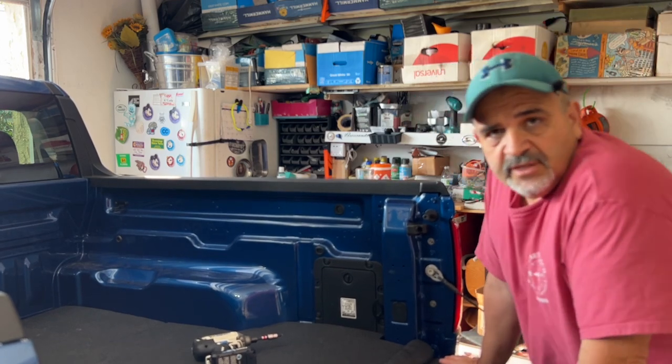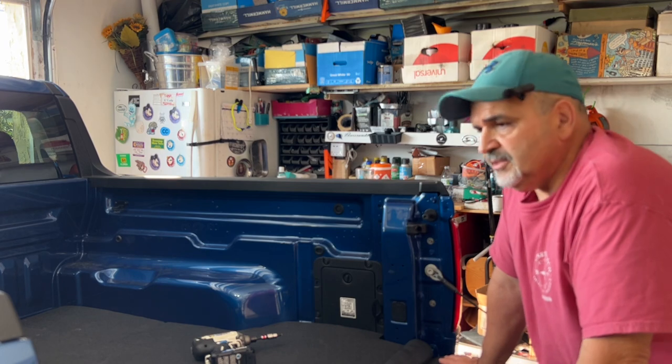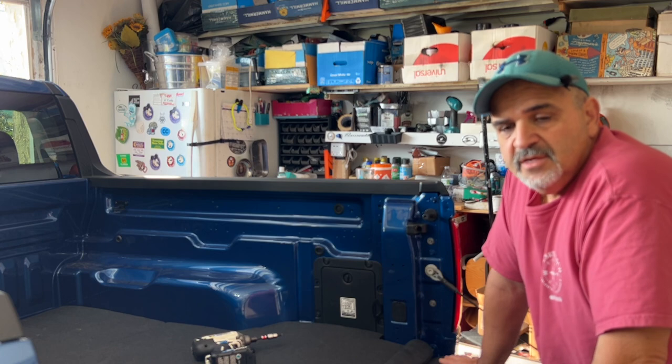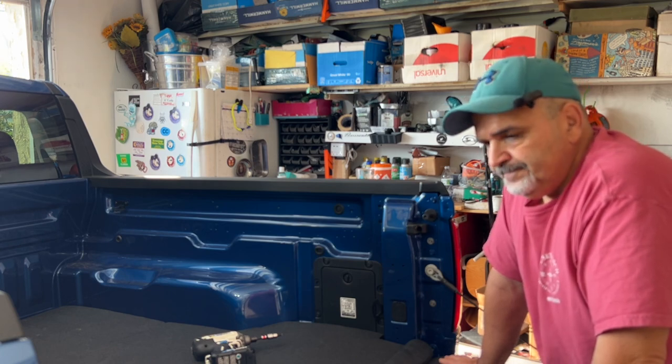I also have a tonneau cover coming in a few days, so we'll do that. And maybe we'll put some lighting — we're either going to put another box on that side or wire in some kind of lighting and some full bolt plugs, since we have the wiring already there. If you like this video, subscribe, hit the like button, hit the notification button — we've got more videos to come. If anybody out there has any questions about the Maverick Hybrid or the Bronco, leave it in the comments. I'll do a video on it and I'll reply to you.